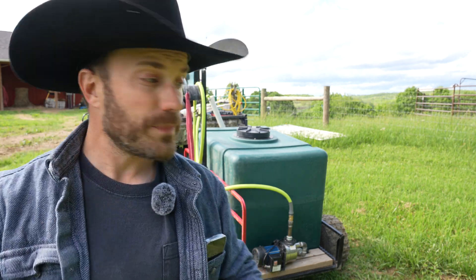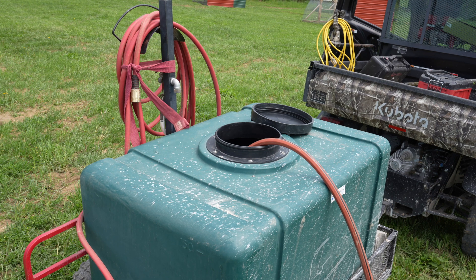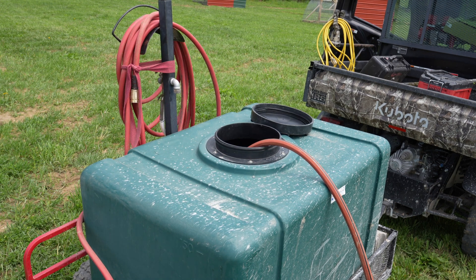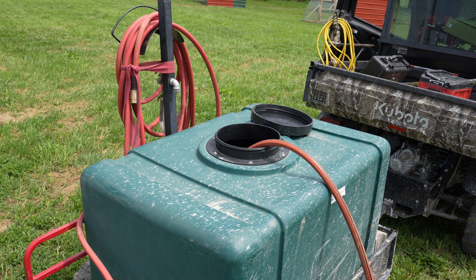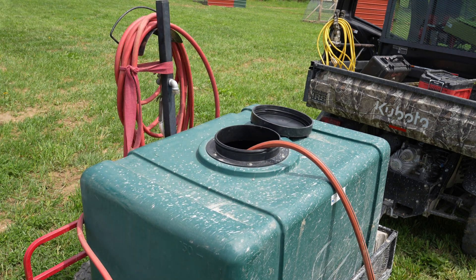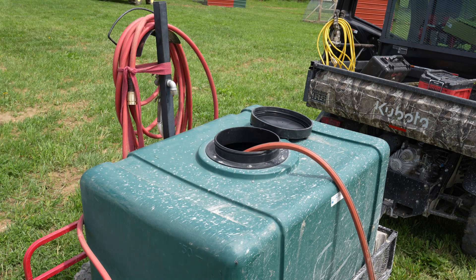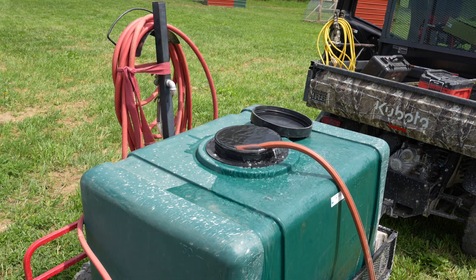With that setup I can haul 150 gallons of water anywhere, and as long as I have a generator and that irrigation pump, I can pump that water into any container pretty quickly. The Kubota has low impact on the land — 150 gallons at about eight and a half pounds a gallon is roughly a thousand pounds behind it, which matches well with the Kubota's own weight of about a thousand pounds. I've tried towing the water trailer with an ATV — it works, but if you get going down a hill fast, make sure your insurance is paid.